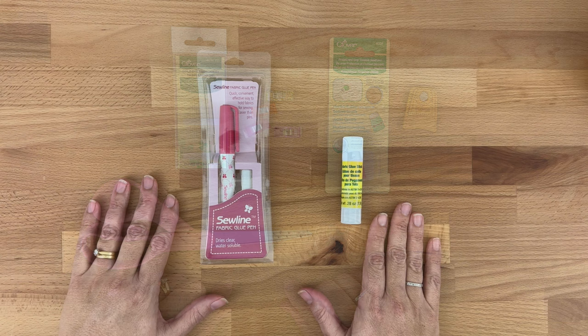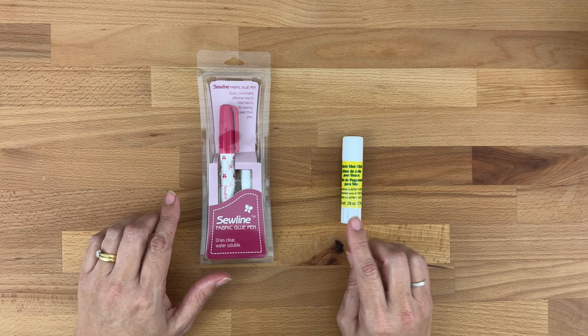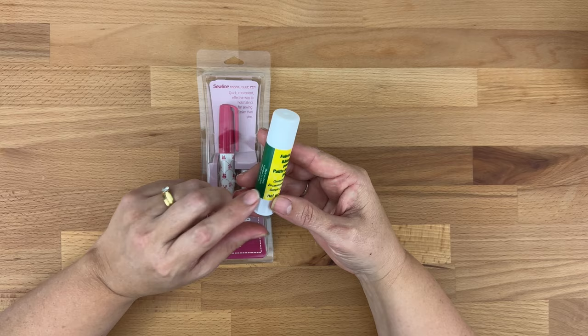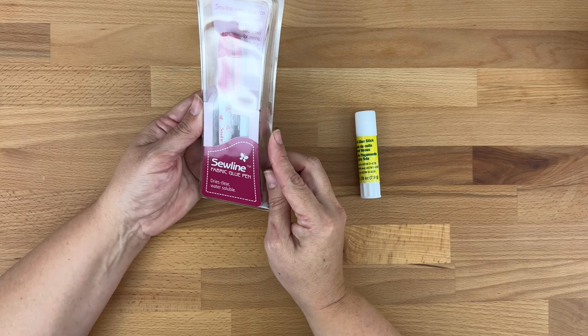Next up you'll need some glue if you plan on glue basting your pieces — this is optional, you can also use thread. If you want to use glue it needs to be water soluble, and you can find fabric glue in most quilting shops and stores like Joann's. What we have here is a special fabric glue pen which dries clear and is water soluble, by Sew Line, and this is especially for paper piecing.